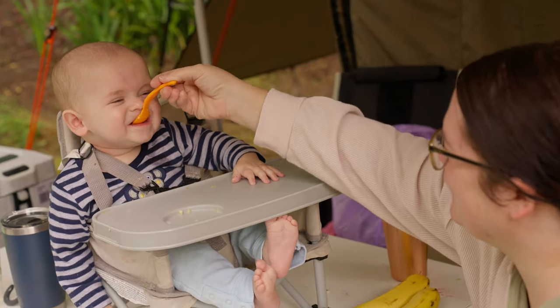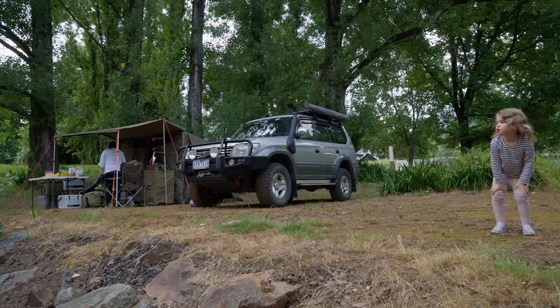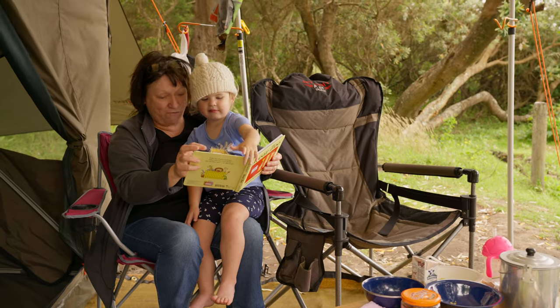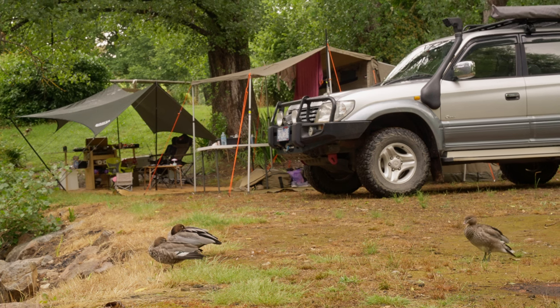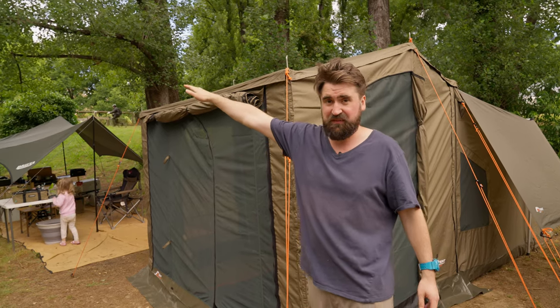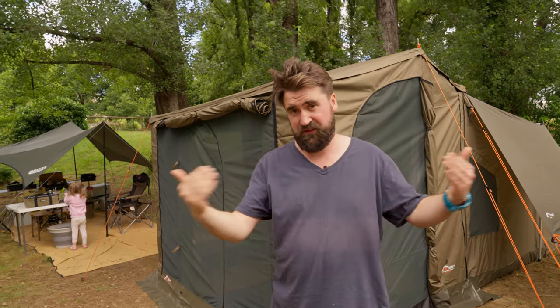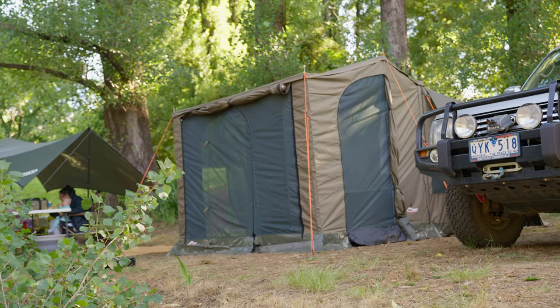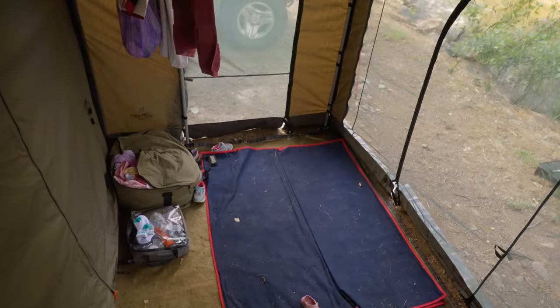If you're going to get the sidewalls and front panel, have a good reason, because the open outdoor area is one of the best parts of this tent and closing it in loses some of that essence. You can also get a few other things I haven't explored — like a side awning and a caravan connector, a bit of fabric that connects this to another Oztent or to a caravan or trailer. We don't have a need for that yet, but maybe down the track.